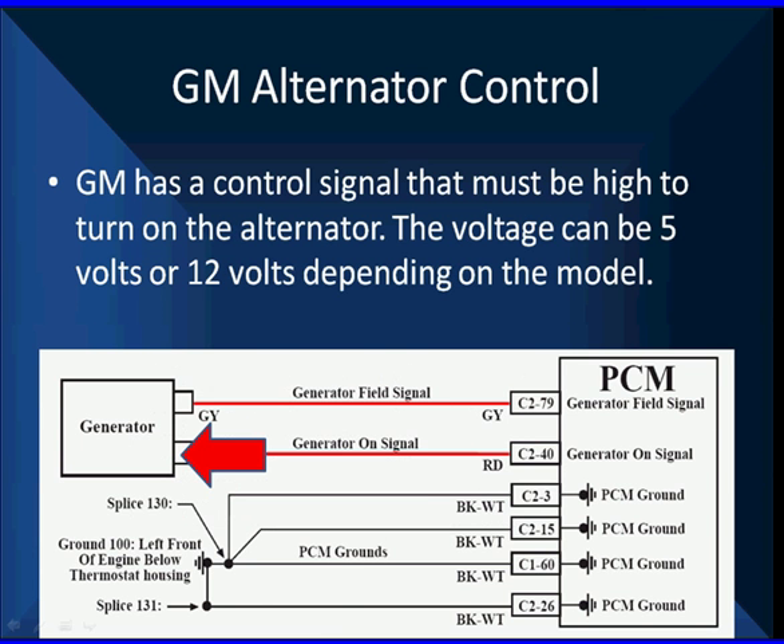Let's get back to alternator controls — we're going to look at some other things. We all know about diodes, so now we've seen good and bad, and we know they can cause drivability problems. Look at this signal here on this GM. This signal is an on/off signal for the alternator. They will not turn the alternator on until this voltage is either 5 or 12 volts, depending on which model you have. Most of them now are 12 volts. The alternator is turned off when we're starting the engine to minimize current flow.